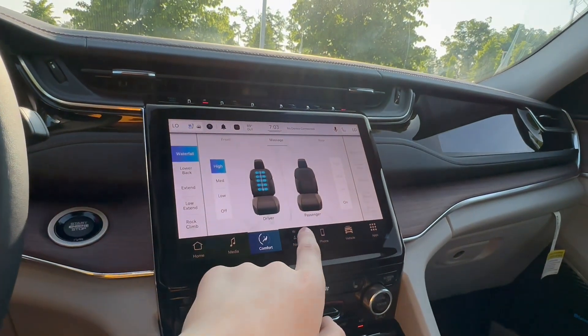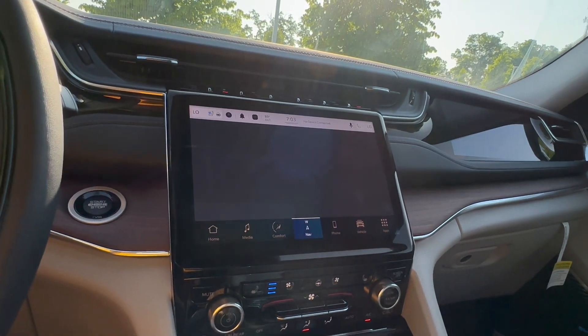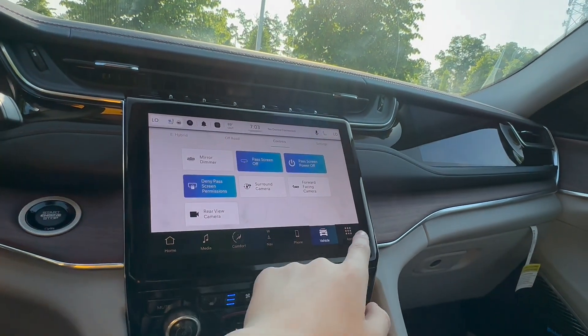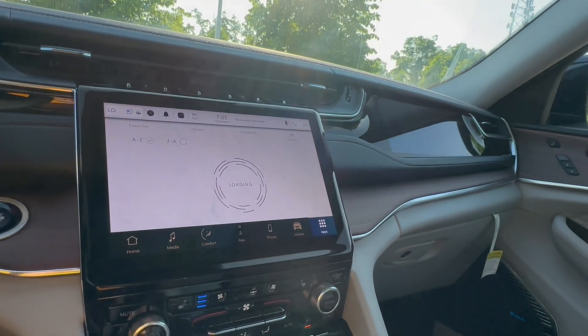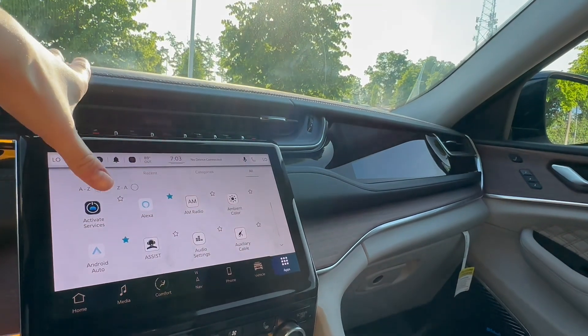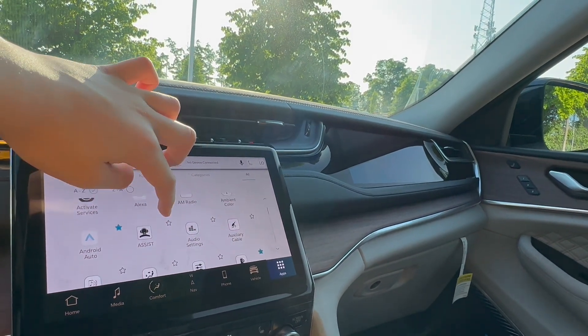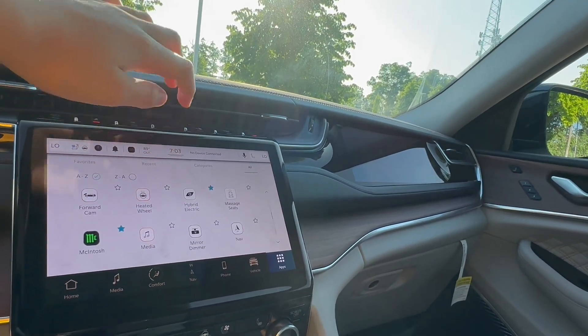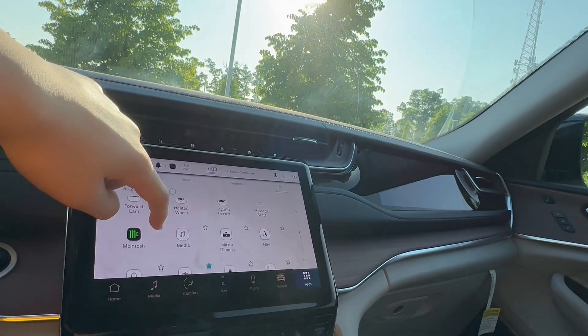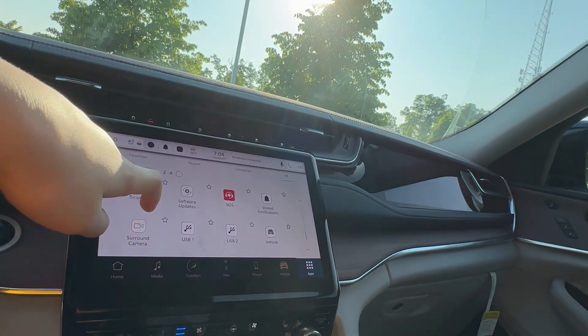We do have massage for the driver and front passenger, which is really nice. All of your apps are here — you have Amazon Alexa. I didn't know heated steering wheel was an app, but okay, I'll take it.